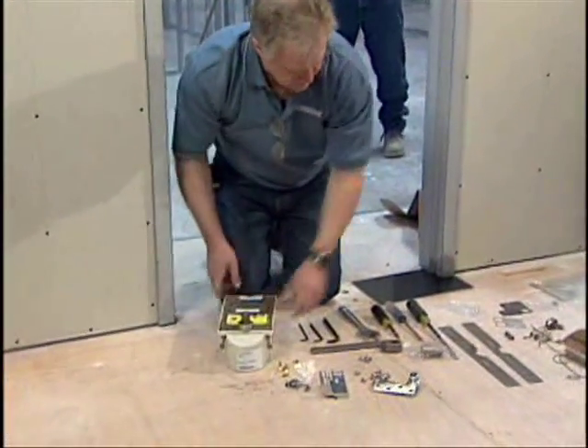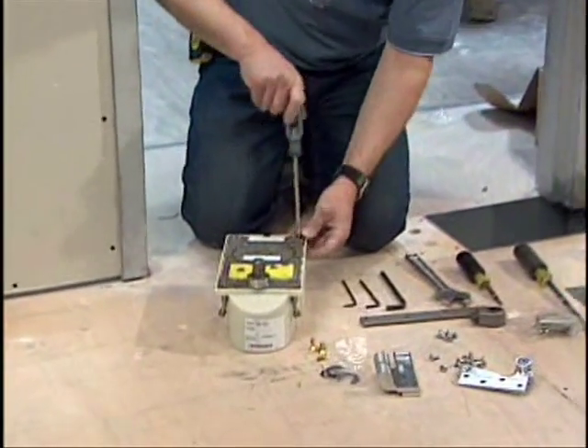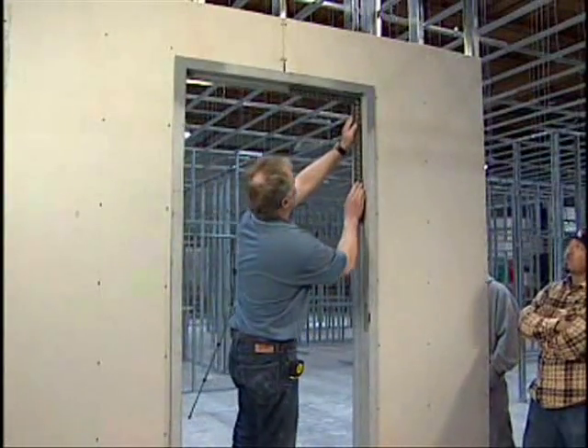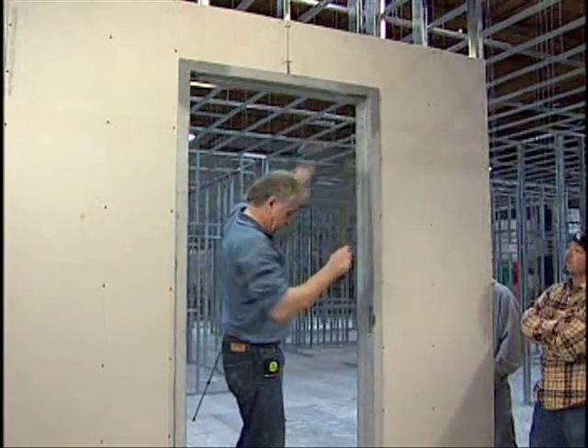To begin, insert the closer into the cement case and secure it tightly with the supplied screws. Attach the leveling strap to the top of the closer with screws. With a framing square, check to make certain the door frame is square at both top and bottom corners.